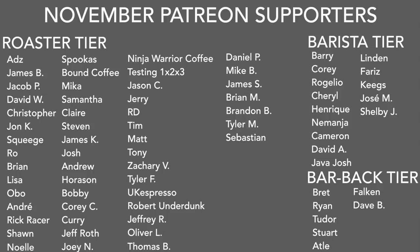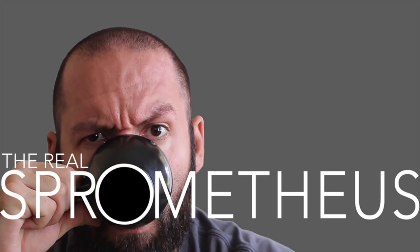A big thank you to my November Patreons, and of course a big thank you to you for watching. Don't forget to like, share, and subscribe, and hit that bell button for notifications of new videos posted every Friday. Follow my Instagram, blog, and coffee shop — and as always, stay caffeinated.